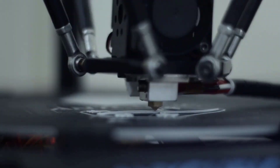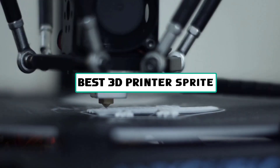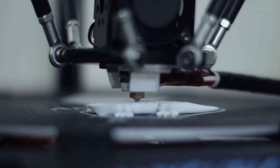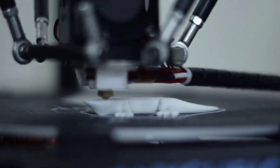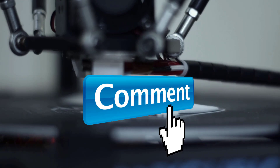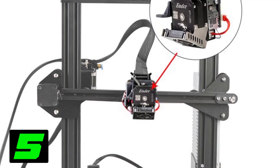Hey guys, welcome to the Gadget Lab. In this video we are going to check out five best 3D printers. Please subscribe to the channel, click the bell icon, and many thanks to those who have already subscribed. If you liked the video, don't forget to like and comment. Let's get started.